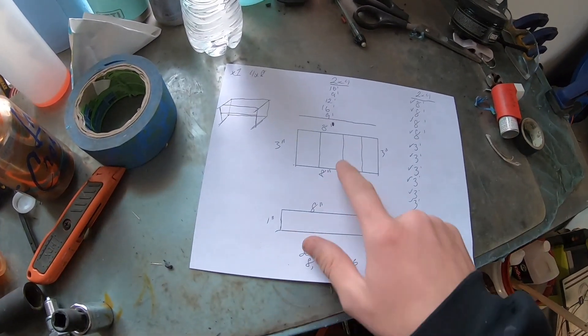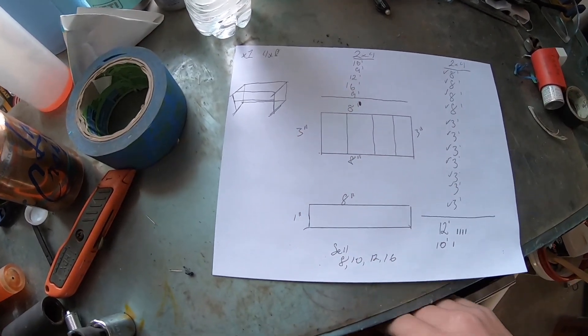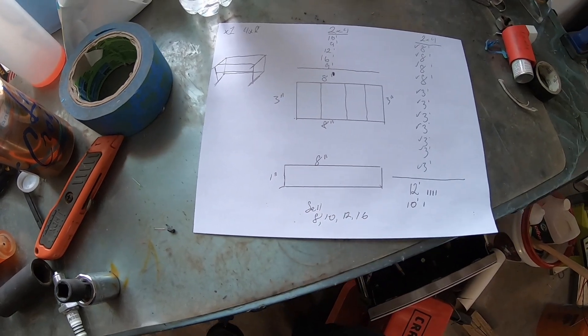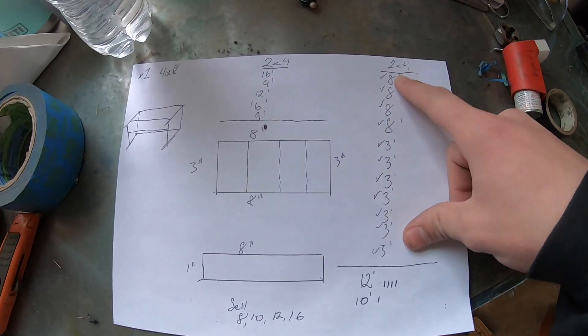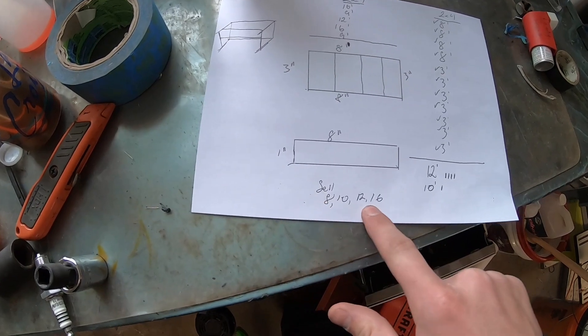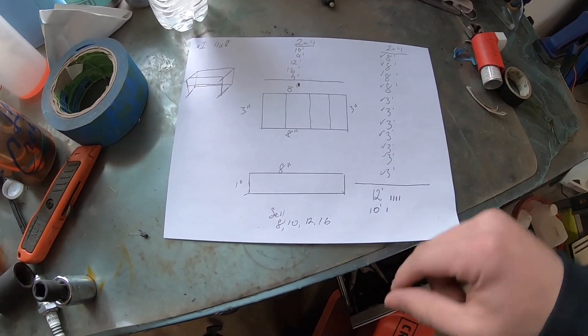Before I go to the hardware store, I did a quick sketch of the workbench. It's not going to be super crazy — 8 feet wide, 3 feet deep, basically a plywood top, 2x4 sides, nothing fancy. Then I wrote down all the board sizes I need, called the shop, and figured out which sizes they sell. It's good to do this ahead of time so you can be efficient.